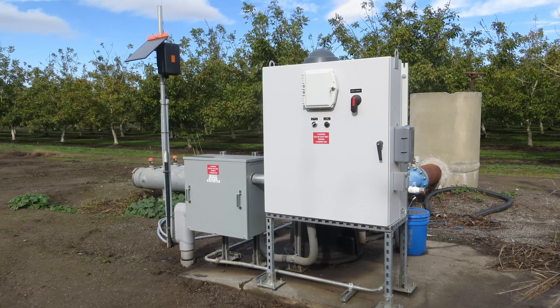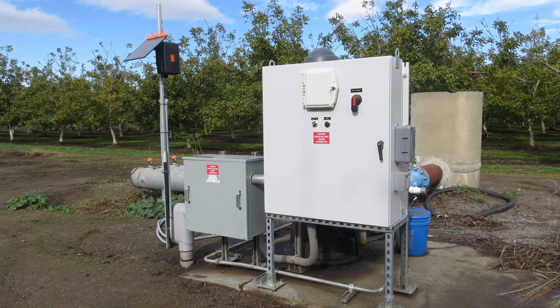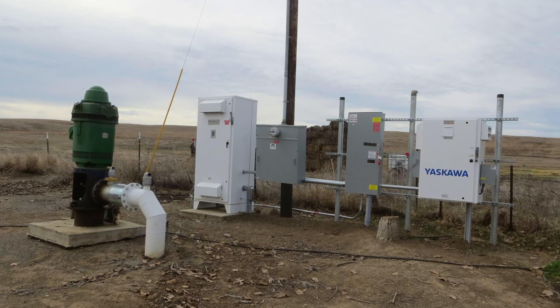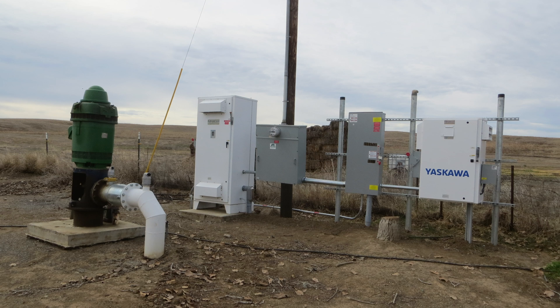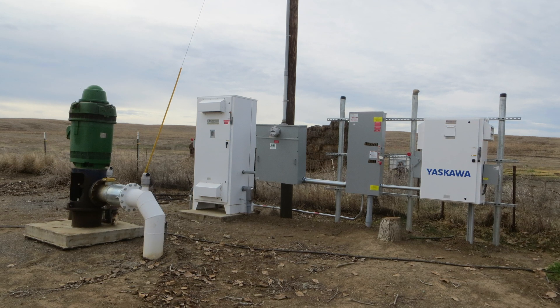One big incentive for SWEEP for pump upgrades is to put in what's called a variable frequency drive, or VFD. These variable frequency drive pumps allow you to ramp up and down the speed and change the pressure and flow rates in the system based on the size of the orchard and the type of irrigation system.